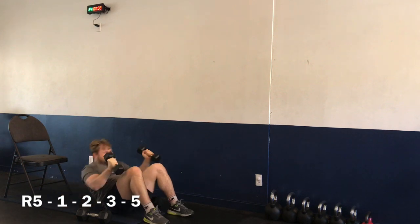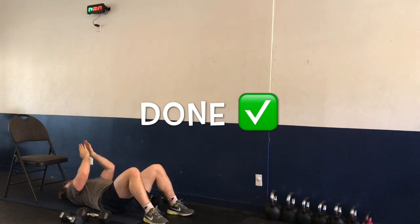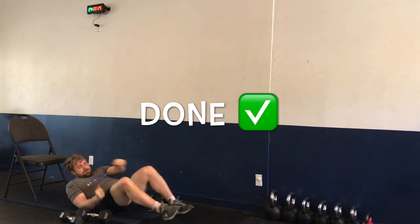One, two, one — and time. Nice job — we are done! Grab some water. Pause the video if you need to. We're going to be moving into our cool down next.